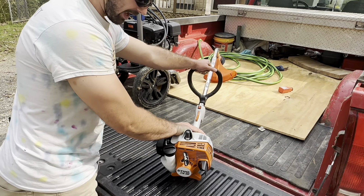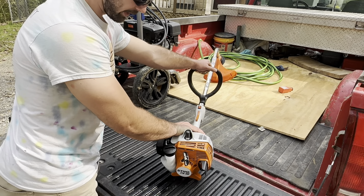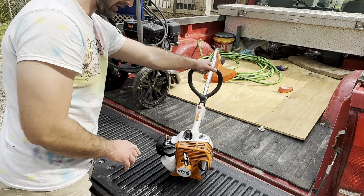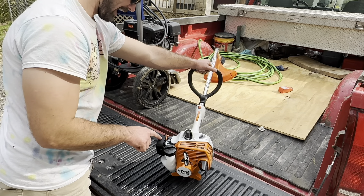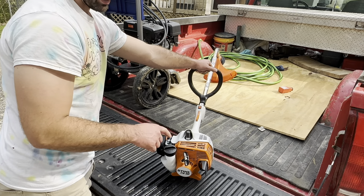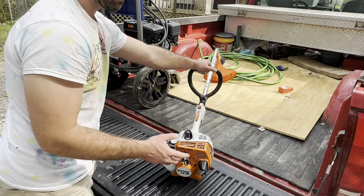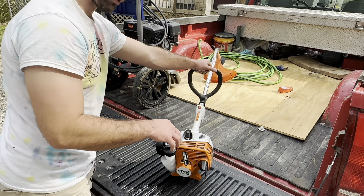The reason I went with the FS-38 instead of the FS-40 is that the FS-38 has a manual choke and it doesn't have an easy start. The FS-40 is automatic. So if you are looking for a weed trimmer for your girlfriend, you may want to go with the 40.